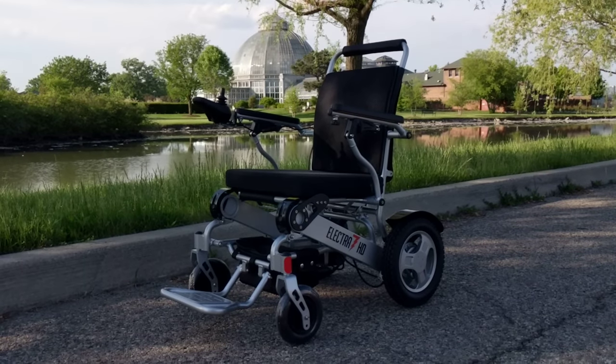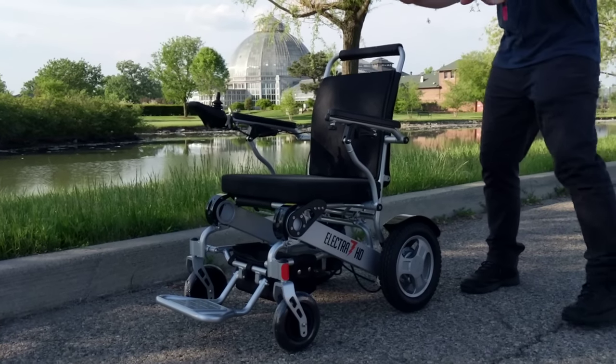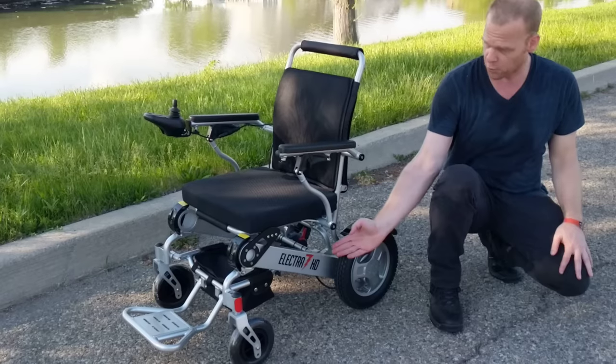Hello, this is Paul from Quicken Mobile and what we're going to be doing today is giving you an overview of our Electra 7 Power Folding Wheelchair.